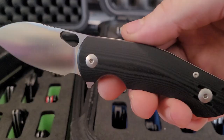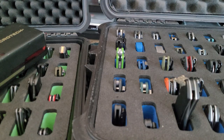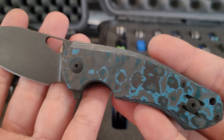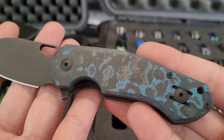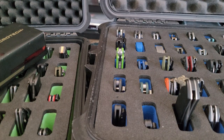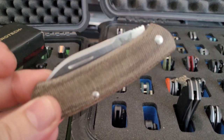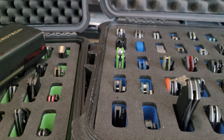Ace Biblio flipper with G10 and M390. It's a long video. Smoky Mountain Knife Works Biblio with the Arctic Fat Carbon, M390. Benchmade — can't even remember the name of it, it's a slip joint.